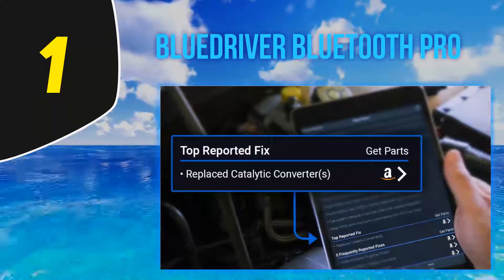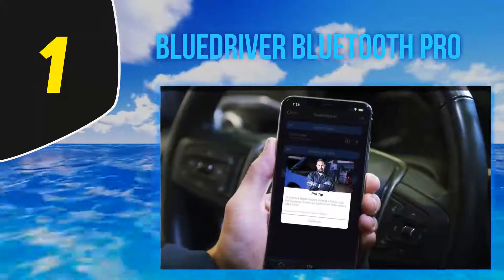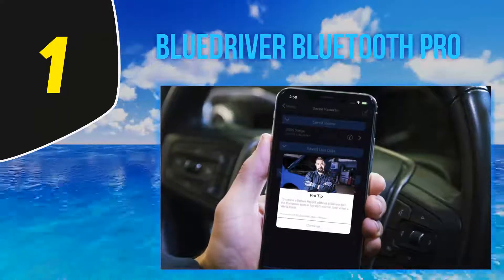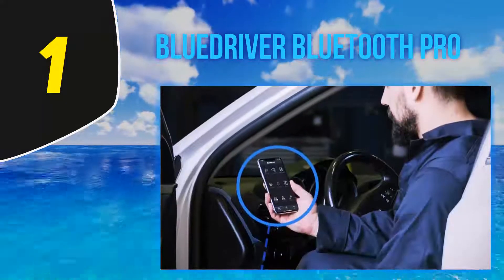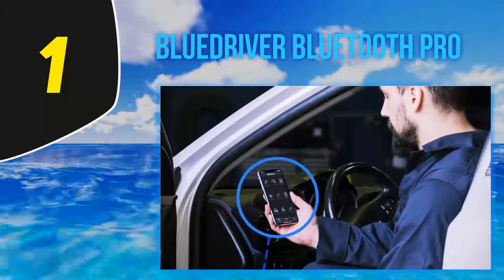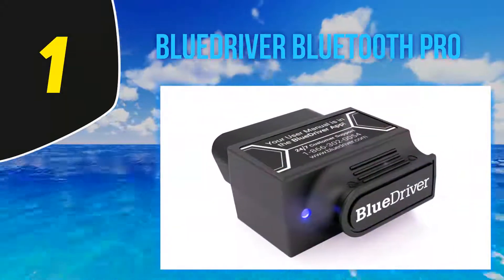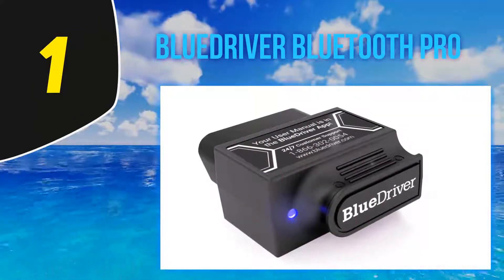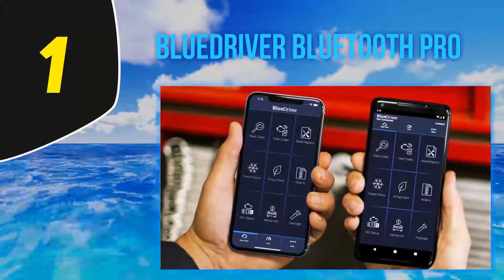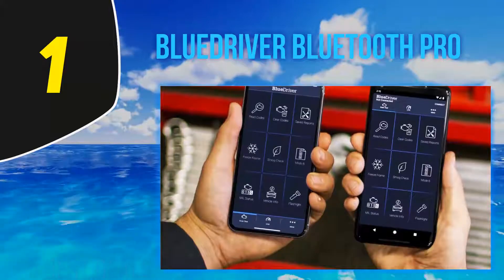Moreover, it also shows live data of your car from the coolant temperature to the fuel system status. An experienced mechanic said that he was very fond of BlueDriver and that for its price range you really can't get much better. He was amazed he could read all the transmission codes, as some handheld scanners even struggle with this. However, some users have reported that it sometimes loses connection, though reconnection was not a hard fix — just unplug and re-plug the adapter or restart the app.